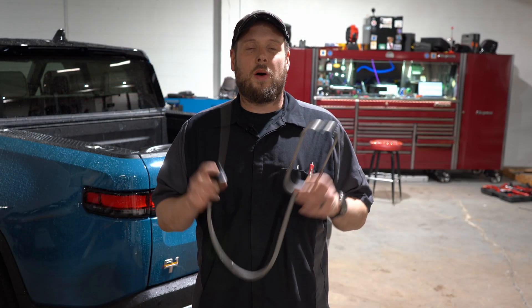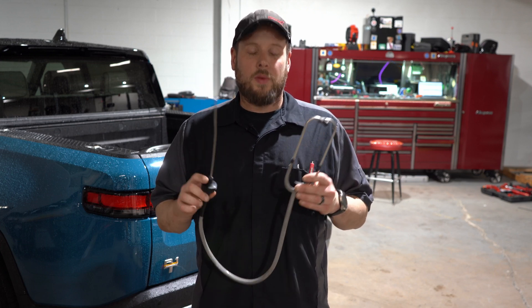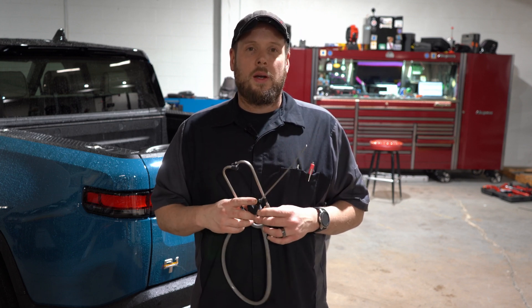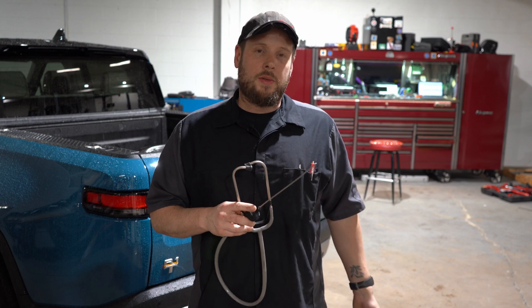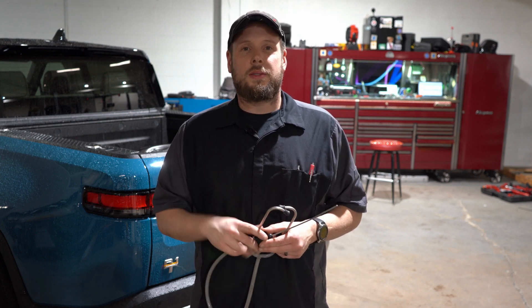Alright guys, that was it. All you need is this cheap stethoscope and it will speed up your diagnostics on parking sensors. I'm going to throw a link up for this and for the ultrasonic leak detector — the one I was using through the speaker. And if you buy through the link, it helps the channel. Thank you and see you guys in the next one.